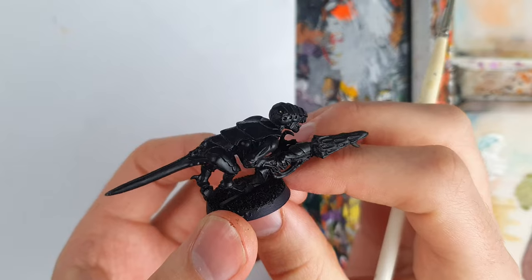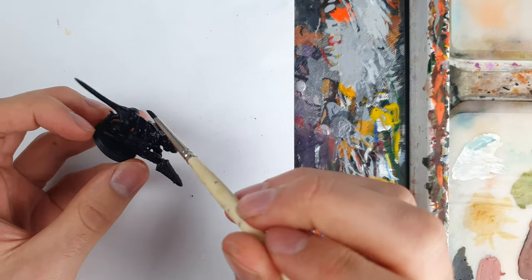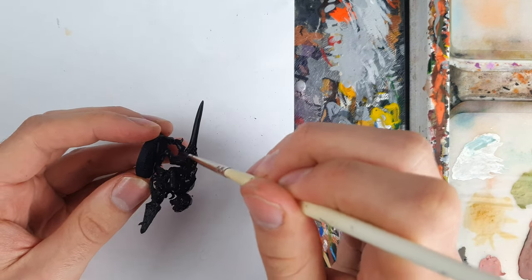Next up is Hive Fleet Hydra, which is a bit different as we're starting from a black basecoat, but the basics are the same. For the most riveting footage of this episode, I applied Vallejo Black over the whole model to ensure the right finish, instead of relying on the black primer.